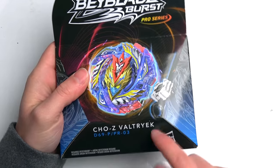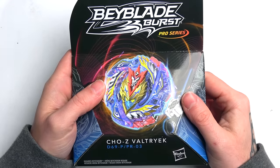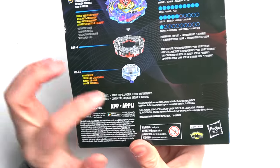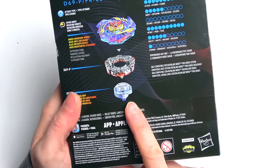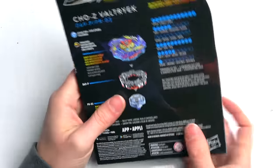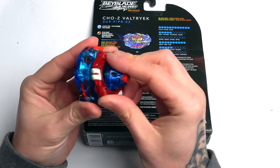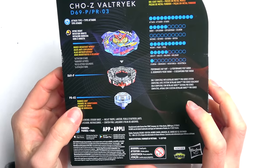Hasbro are finally starting to listen to us bladers, that is so cool. But one thing that's really kind of weird - why has it got Jolt? Why has Valtryek got a Longness driver? Why has it got a Slash Valkyrie disc? Why is it not got the awesome Zenith disc? It's meant to be a replica of Cho Z - it's completely the wrong combo.